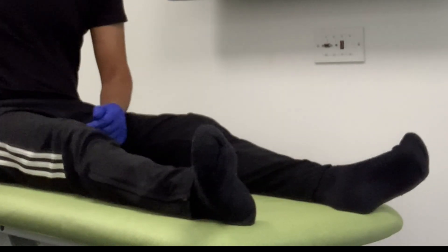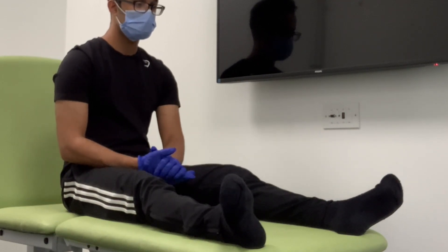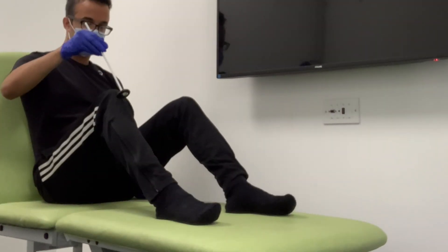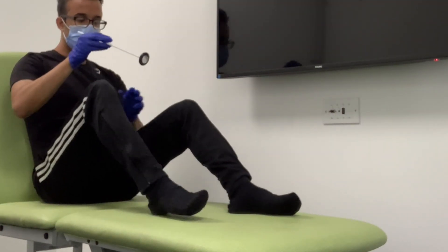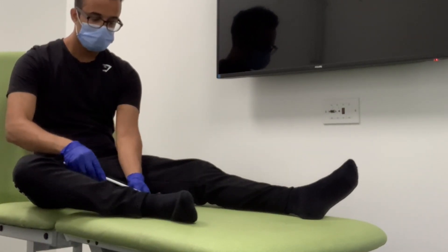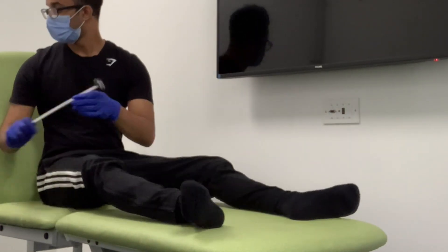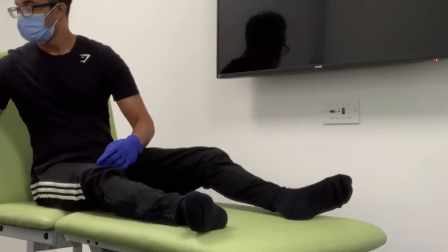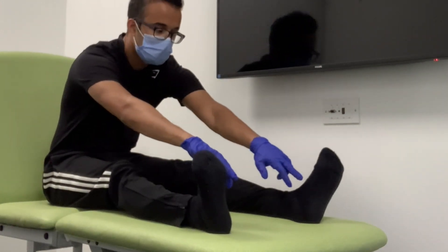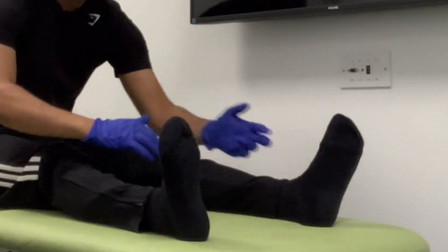Now I'm going to test for your reflexes. If you can flop your leg inwards and just relax your foot — now I'm going to get this reflex. And now on the opposite side. Excellent. Now I'm going to use the blunt end of the neuro tip and just rub it around the inside of your foot — it won't be painful but might feel a bit ticklish. And the opposite side. Brilliant.